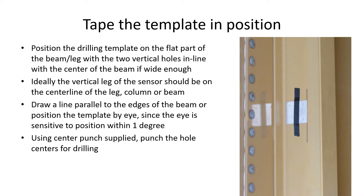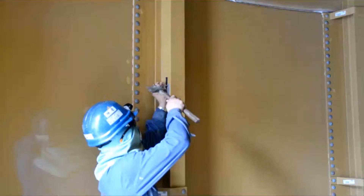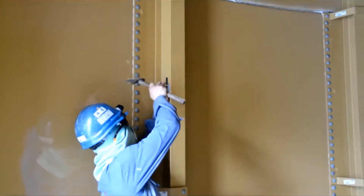Tip the template in position and use the center punch to punch the holes ready for drilling. Here you see the holes being center punched.